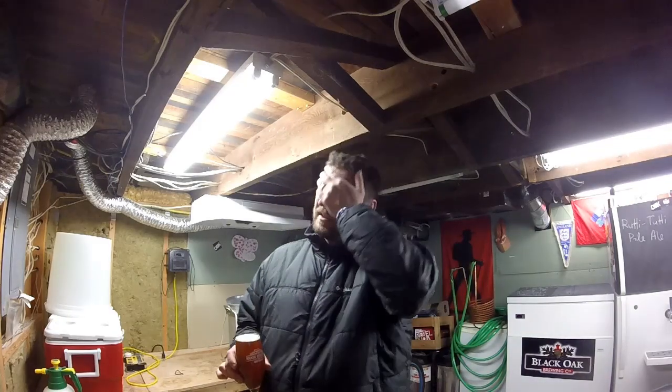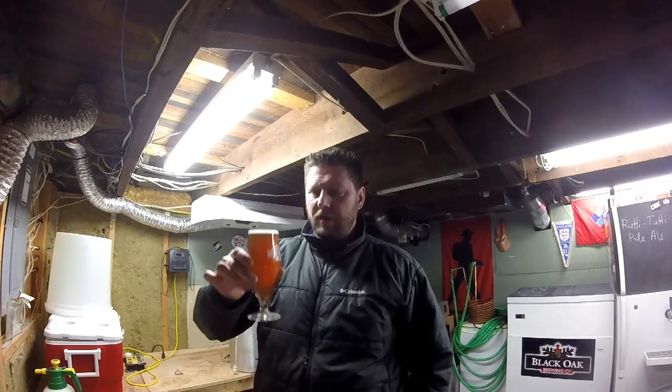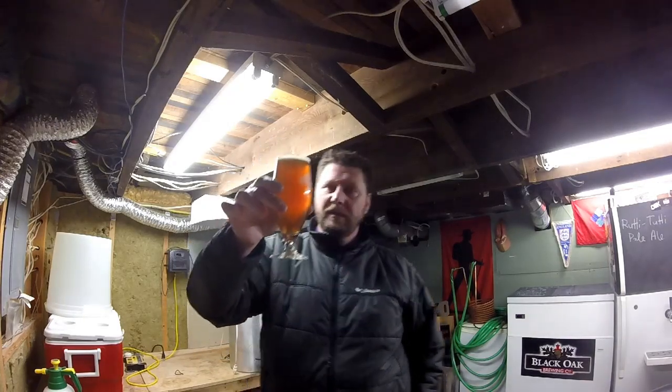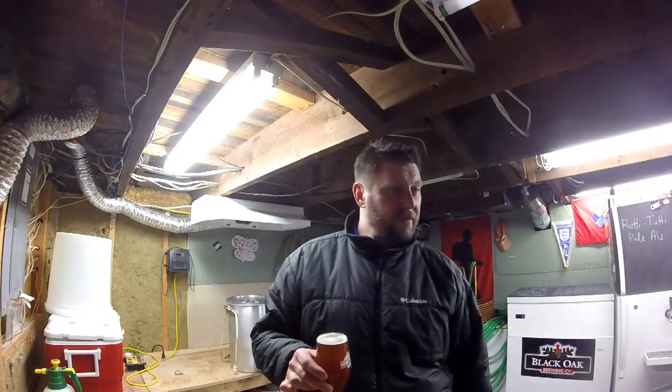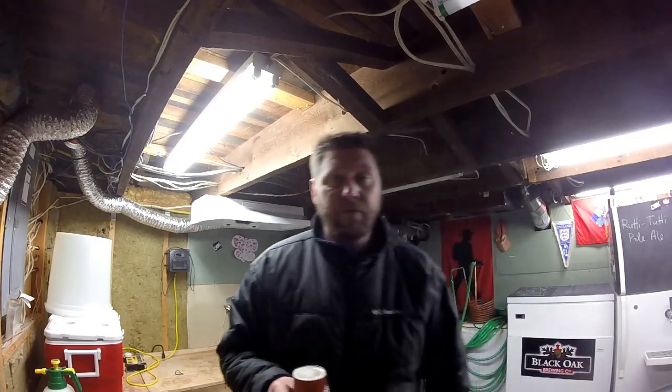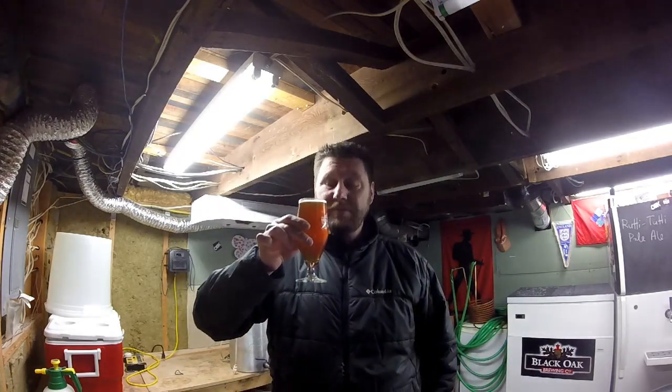Thought I'd give you guys a bit of a review on my Centennial IPA. That's how she pours when you don't muck it up coming out of the tap. I finished off at 7.4% ABV and it's drinking exceptionally well.